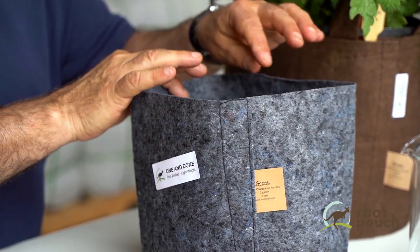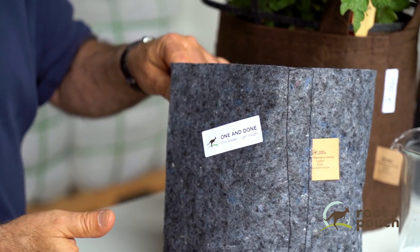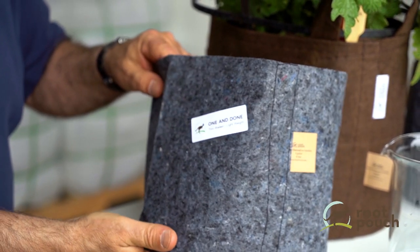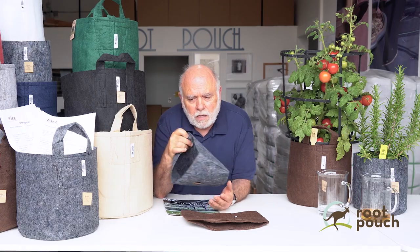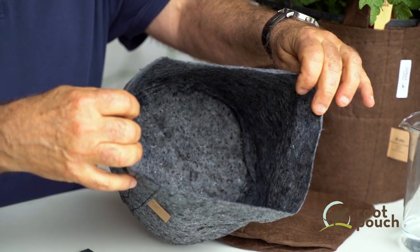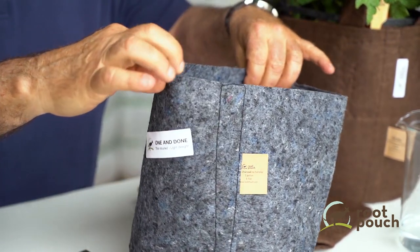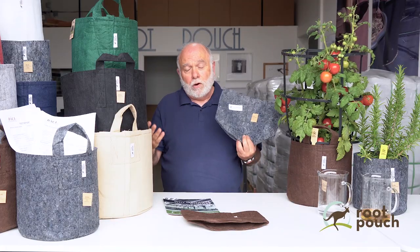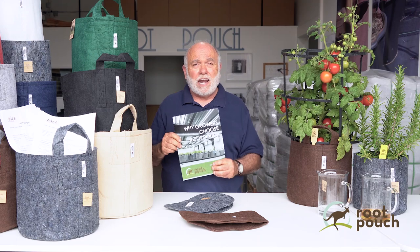You use it one time and throw it away. You don't need something to reuse over and over and possibly pass pathogens or diseases to the next crop. It's very inexpensive, thin-walled, easy to use, very breathable, and really healthy for the plant. It's being widely used right now by some of the biggest and best-known growers for indoor grow houses.